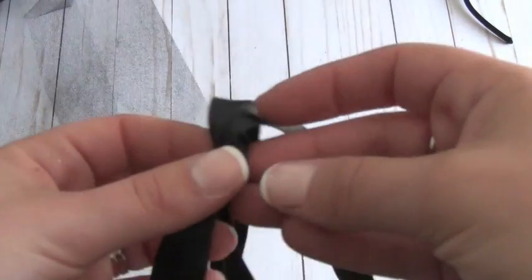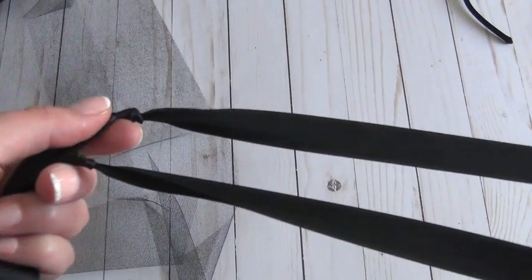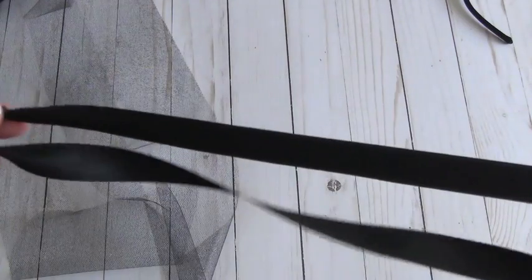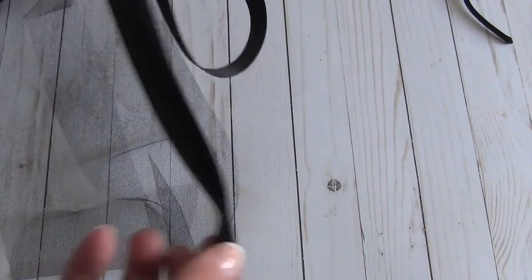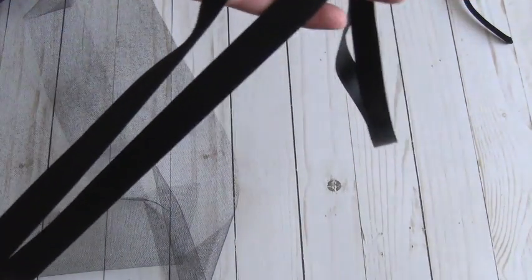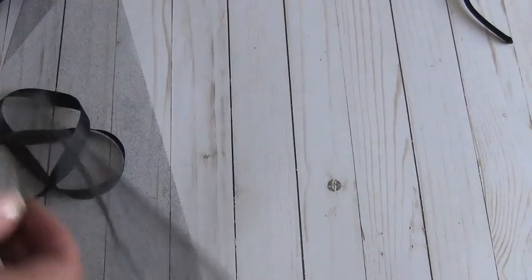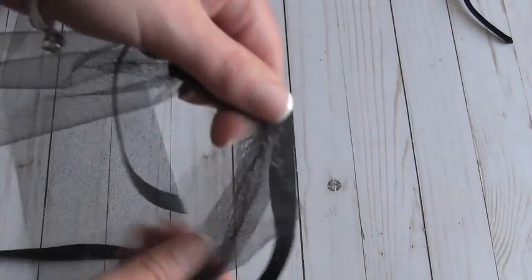Now we're going to work on the tutu part. What I did was take the ribbon and wrap it around my daughter's waist — this will be different for each child since they're different sizes. The ribbon goes all the way from front to back, and I tied two knots on either side to indicate where I need to stop with the tulle. I also gave about six inches of extra ribbon on both sides so you can tie it around their waist.